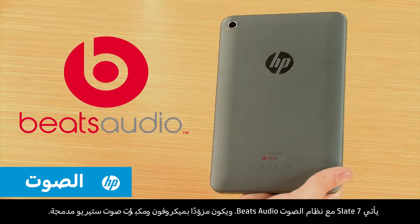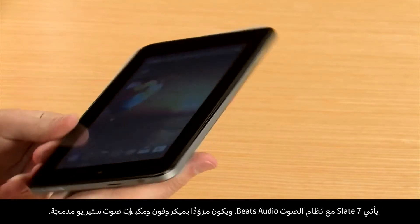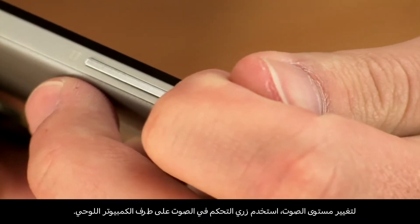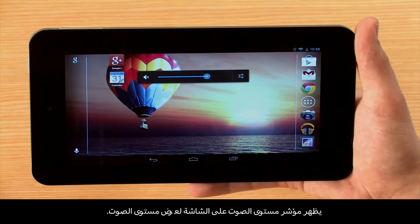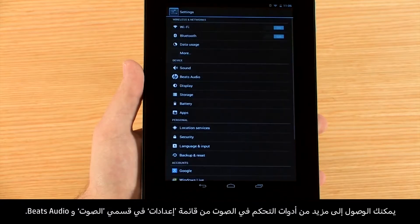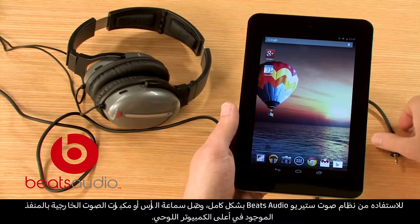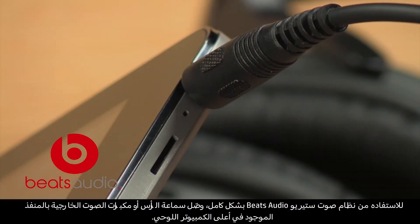The Slate 7 comes with the Beats Audio sound system and features a built-in microphone and stereo speakers. To adjust the volume, use the volume control buttons on the side of the tablet. A volume indicator appears on the screen to show the volume level. You can access more audio controls from the Settings menu under the Sound and Beats Audio sections. To take full advantage of the Beats Audio stereo sound system, plug in headphones or external speakers to the port on the top of the tablet.